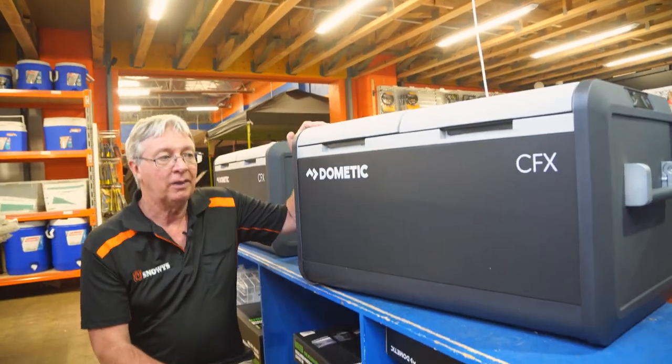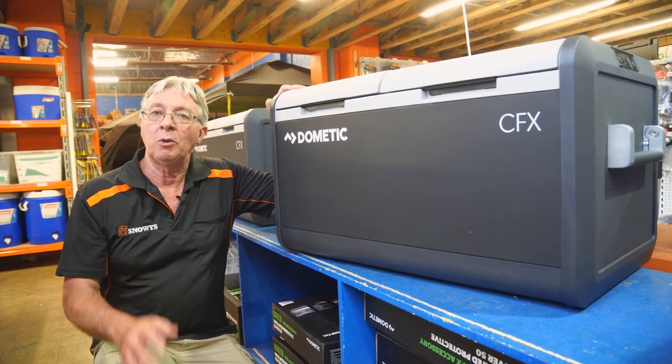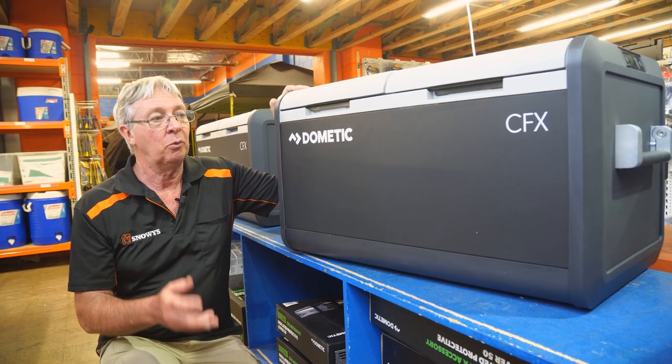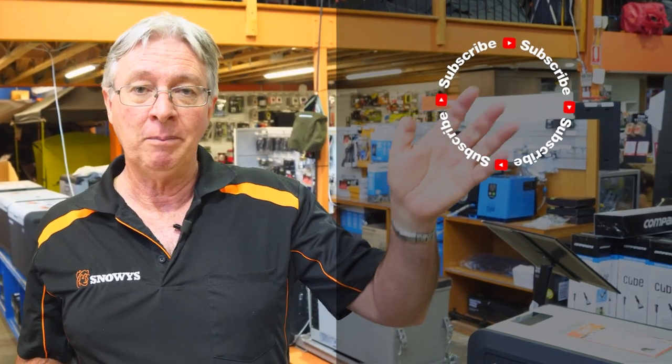That's all for today on the CFX3 75-litre dual-zone fridge freezer from Dometic. If you want more information about this fridge or any other fridges, go to our website snowys.com.au, where we have the lowest prices every day. Subscribe, leave a comment, or check out more videos.